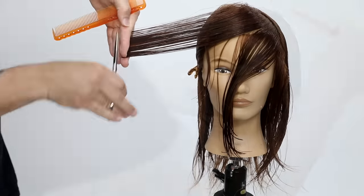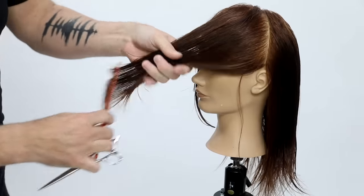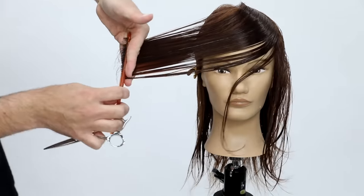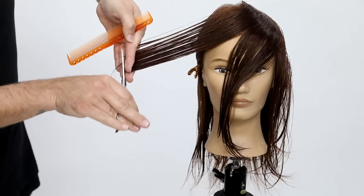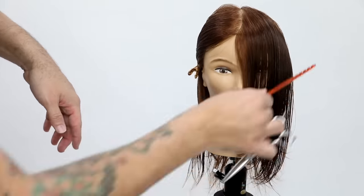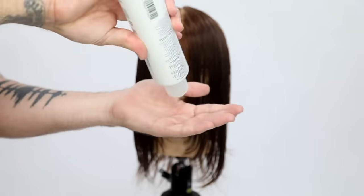As I get to the ear, that's about when it starts to run out of hair. If you wanted to continue this haircut, you can continue all the way through the back if you want, leave the layers nice and long, or go into the back and cut layers there as well. But this is more just for the face frame — we're not going to do any layering in the back. I want to show it to you guys dry.